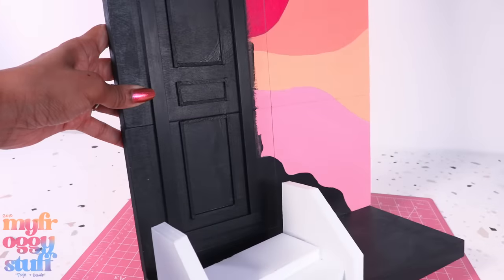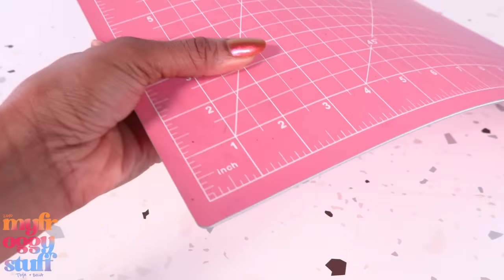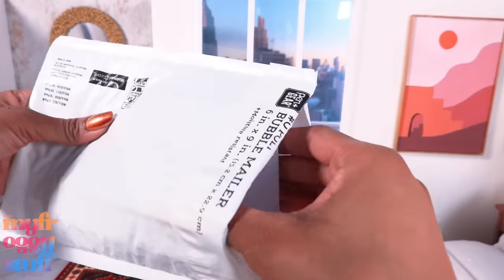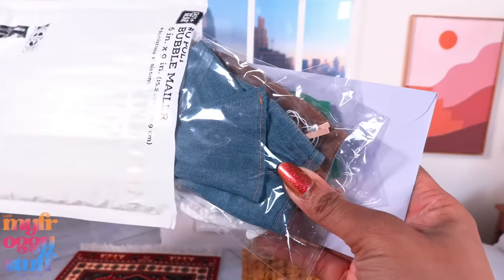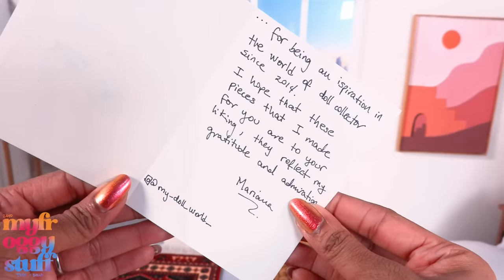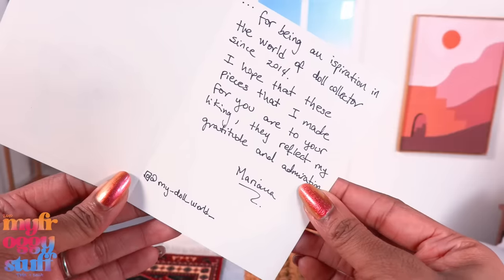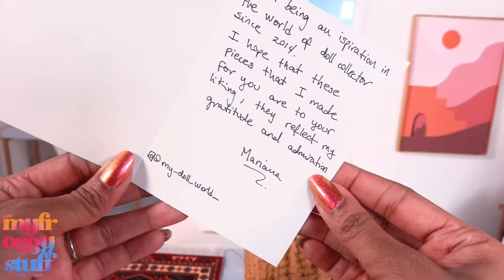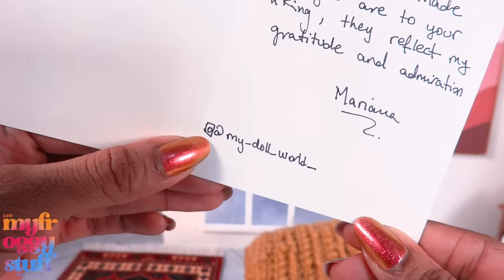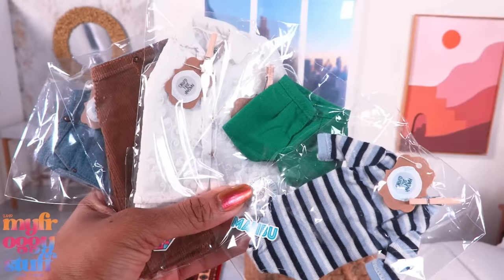I am working on a craft video that is taking forever, so we're gonna take a quick break, set up our Barbie style room, and open some mail. Oh, I think this one has goodies — yeah, and there's a card. 'Thank you for being an inspiration in the world of doll collectors since 2014. I hope these pieces that I made for you are to your liking. They reflect my gratitude and admiration.' — Mariana, or is it Mariana? Sorry if I'm saying it wrong. My underscore doll underscore world underscore. That is so sweet!